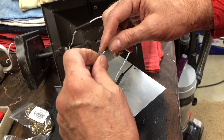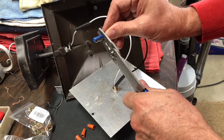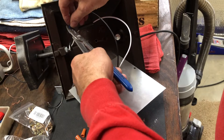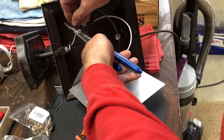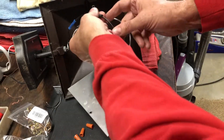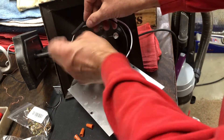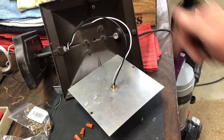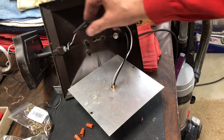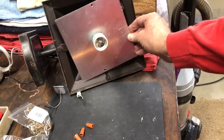I put the other butt connector on, put a little crimp just to hold it, make sure it's nice and tight, then push the wire in. You can use a lighter, a butane torch, or whatever you want to apply heat so the heat shrink seals and shrinks around the connector. Once this is done, you reconnect the plate with the two screws.